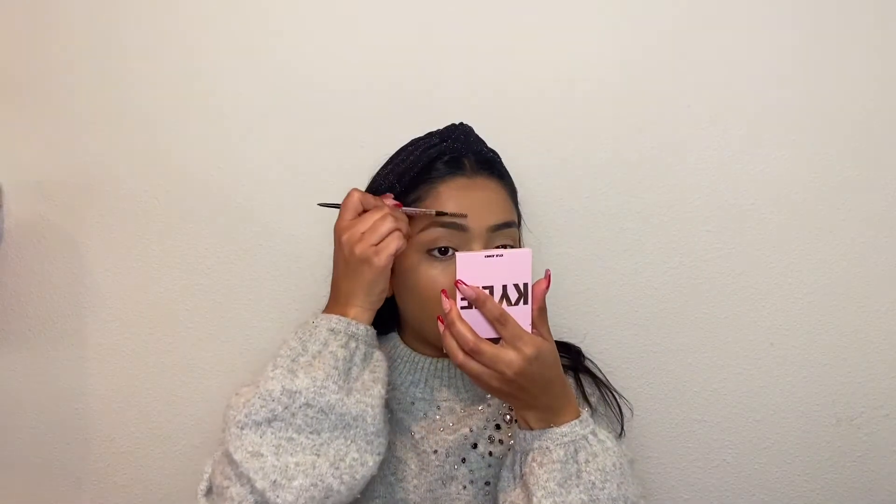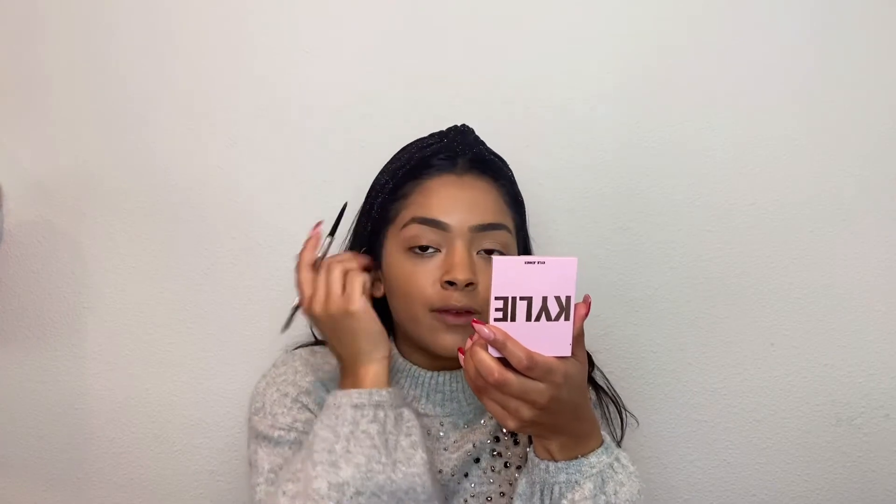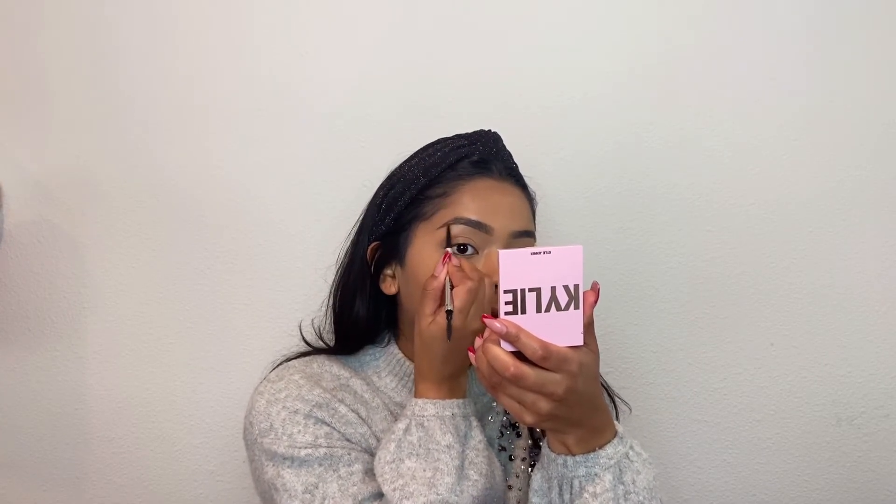For brows, I'm going to go in with the Benefit Precise My Brow Pencil. I am in the shade 3.75 — this is my favorite brow pencil. I'm just going to take a mirror and brush up the hairs, and then I lightly line the bottom. I'm really gentle in the front of my eye, but then I get a little bit more heavy on the outer side.